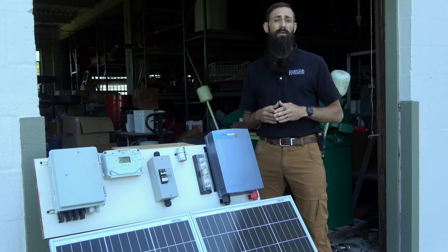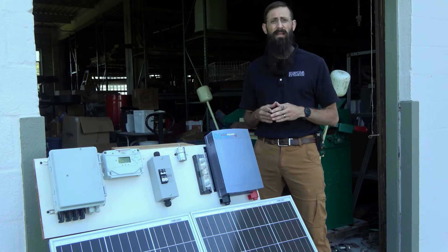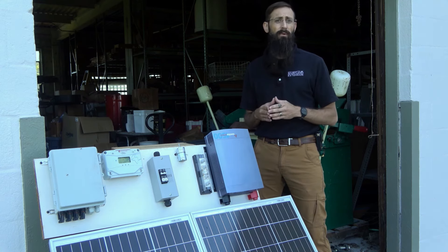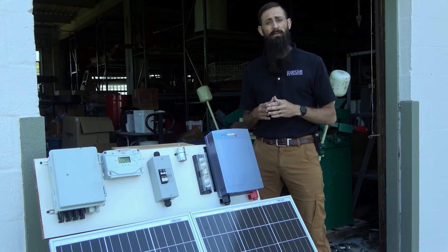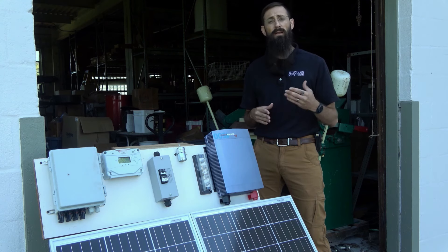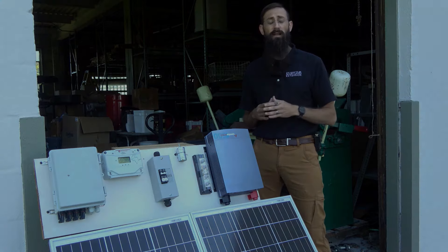I hope this video has provided you with an understanding of how to wire a battery bank and a solar charge controller. In upcoming videos, we'll consider other aspects of solar electric systems, including the integration of DC to AC inverters as well as proper electrical grounding. You can subscribe to this channel to stay connected on upcoming episodes of the Solar Clips video series, and please visit our website for more information on solar photovoltaics and other energy related topics.